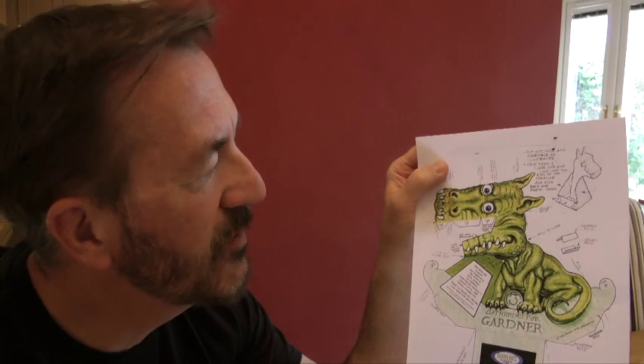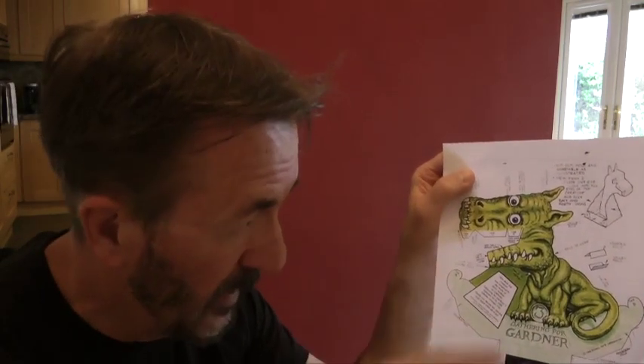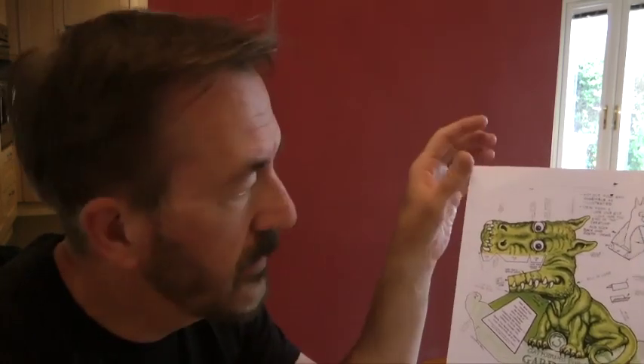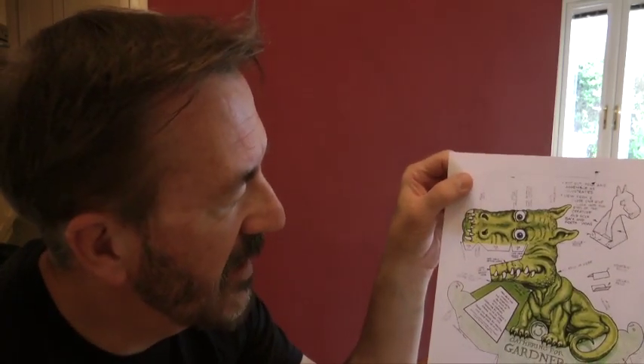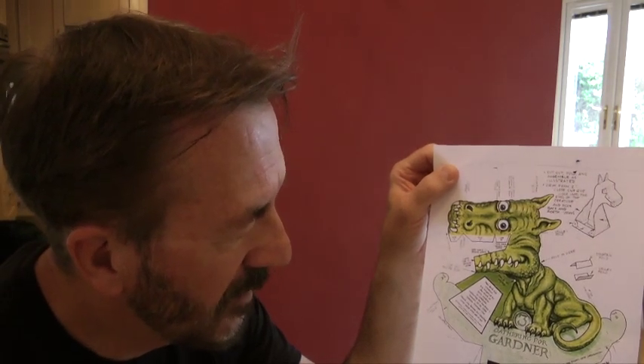There are two types of folds in this. There is a mountain fold, which means you fold it like a peak. And there is a valley fold, which means you fold it like a V or a valley. Apart from that, it's just follow the instructions on the sheet — it's kind of self-explanatory. And hopefully yours will end up like mine, the T-Rex optical illusion.